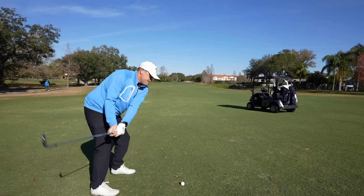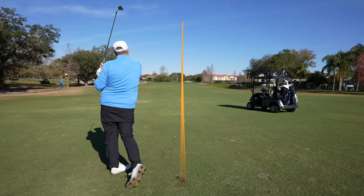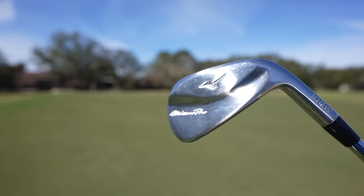We're also going to test for the other factors I test for, which are distance, forgiveness, workability, value, and of course aesthetics. And by the looks of them, aesthetics-wise, these things are going to be pretty darn good. Let's take a deeper look at the technology behind these clubs, and then we're going to take them out on course at Carolwood Country Club and put them to the test.